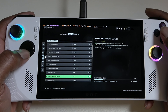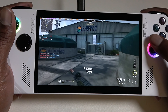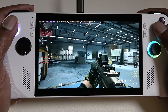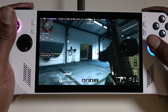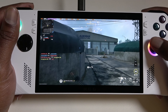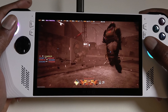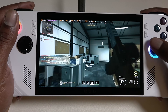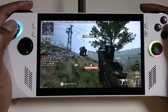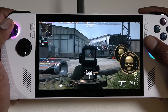Everything else is going to be the same. Here are the settings we're using for this match. As you can see in 1080p with the ROG Ally set to turbo mode, we are using around 30 watts with it plugged in — with it unplugged it would be around 25 watts. We are getting well over 60 FPS, roughly 80 to 90 FPS on this map. The gameplay looks very, very smooth and really good in 1080p on this screen.